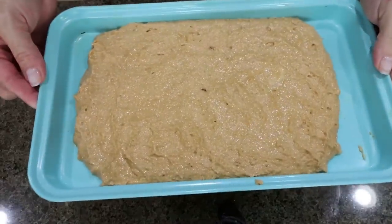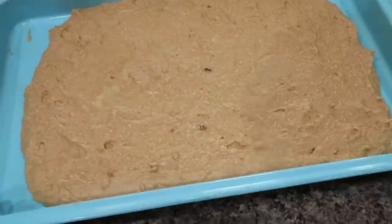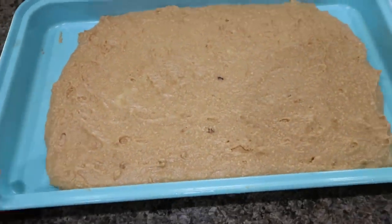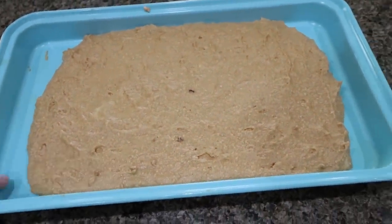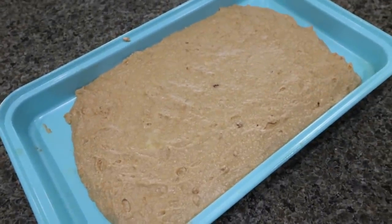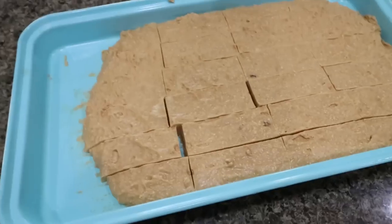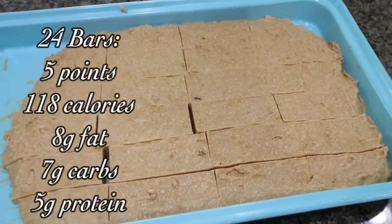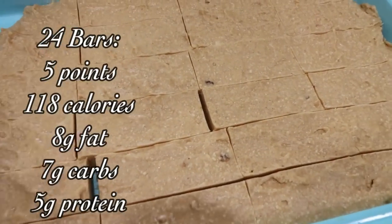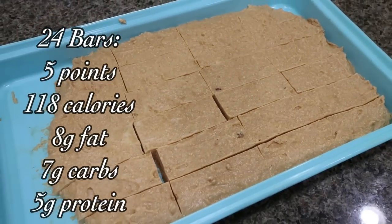Place the perfect bars in the refrigerator until they are solid — about one hour. The bars have hardened; the coconut oil is essential to get that firm, bar-like consistency. I'm going to cut this into 24 bars and I'll be back to share points, calories, and macros. They're actually really good-sized bars for the points value.